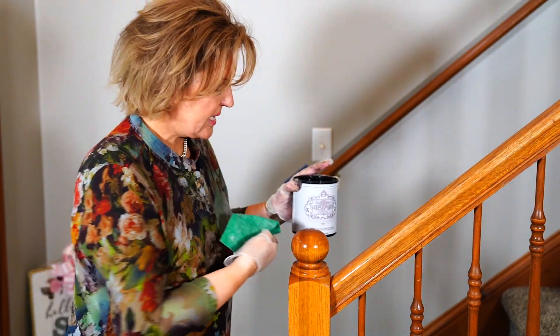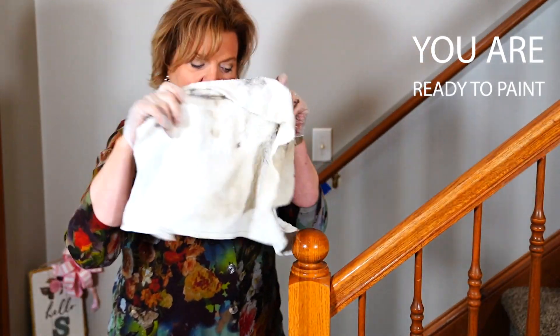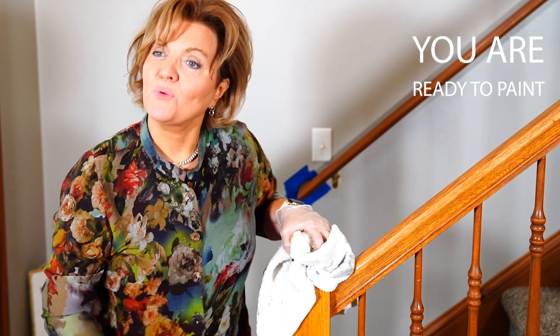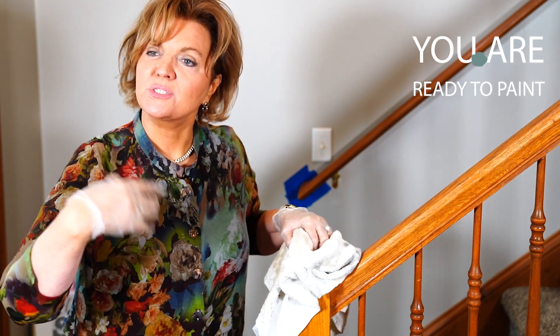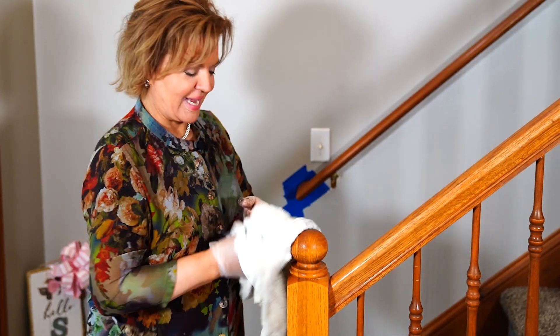You want to make sure you remove it, and this will help you get that done. The next thing you want to do is take a dry cloth, go in there and wipe that off — and then you're ready to paint. It's that simple. There's no sanding, nothing else you need to do other than just get ready to paint.